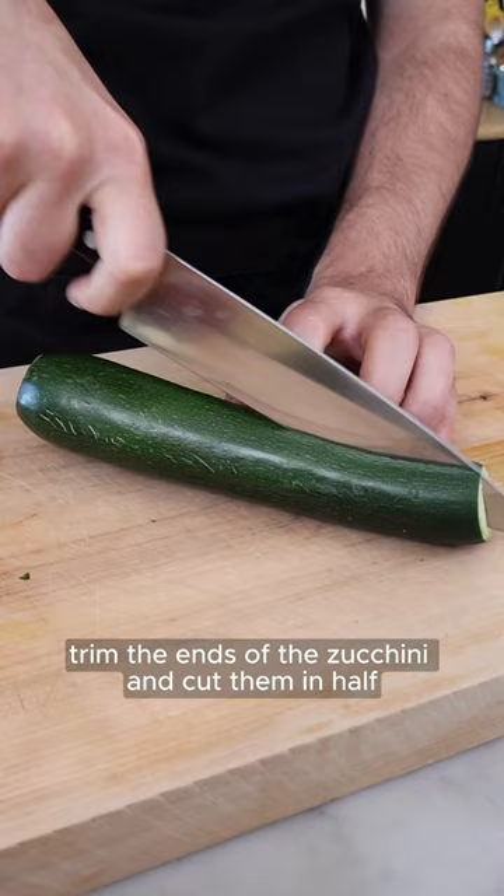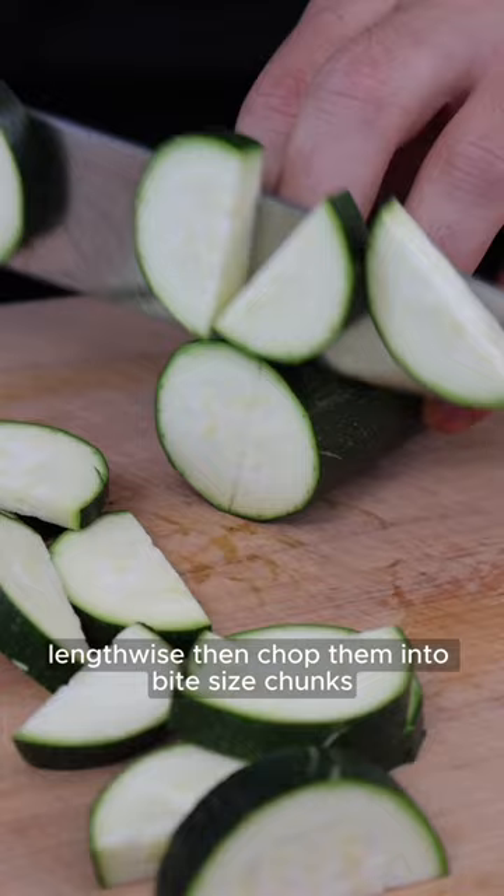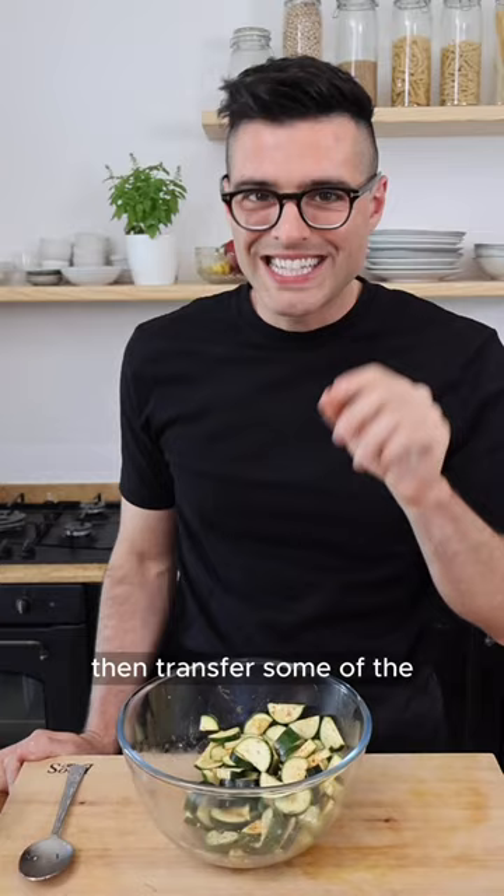then cut them in half lengthwise and chop them into bite-sized chunks. Season with extra virgin olive oil, salt, black pepper, paprika and garlic powder. Quick toss to combine, then transfer some of the zucchini into your air-fryer basket.